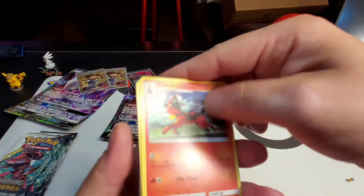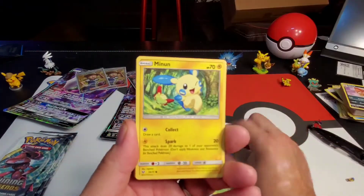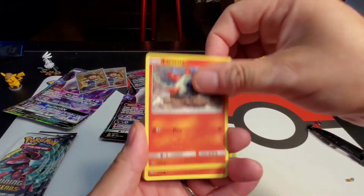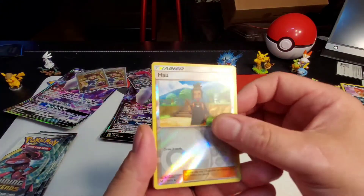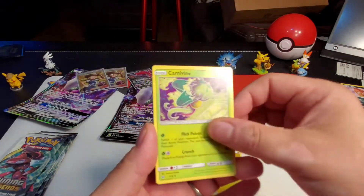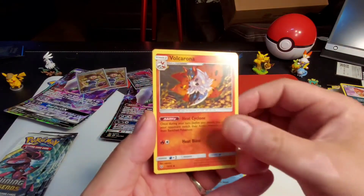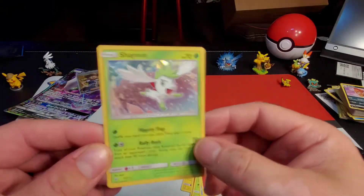Torchic, Breloom, Minun, Larvesta, Torchic — reverse holographic trainer — electric energy, Carnivine, Feraligatr, Volcarona, and a Shaymin holographic — very cool! We have a total of five more packs.